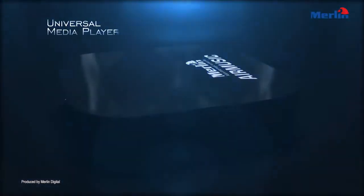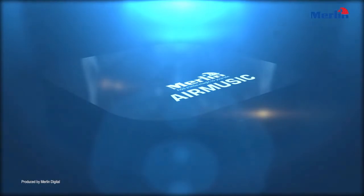Wireless Universal Media Player. AirPlay. Merlin Air Music.